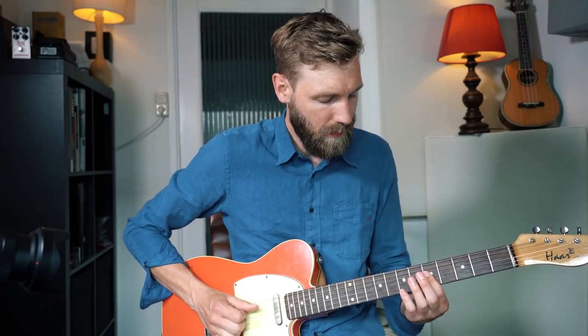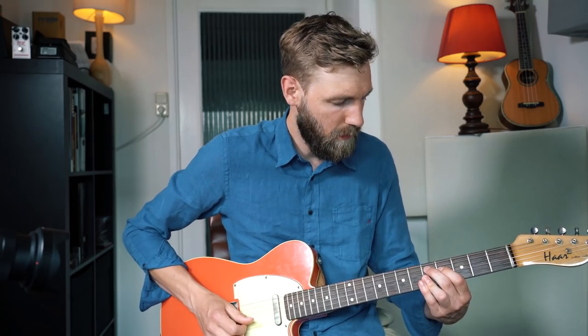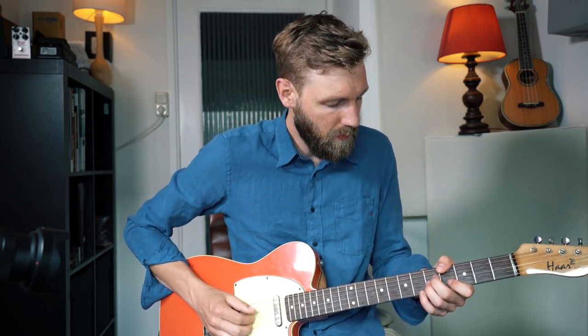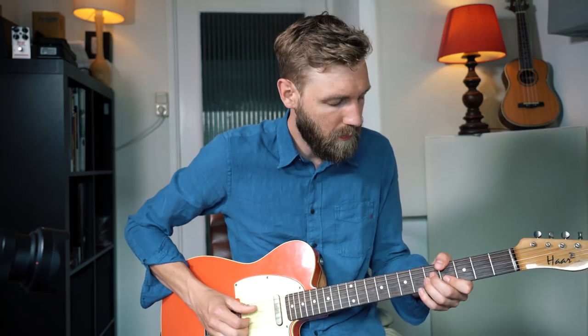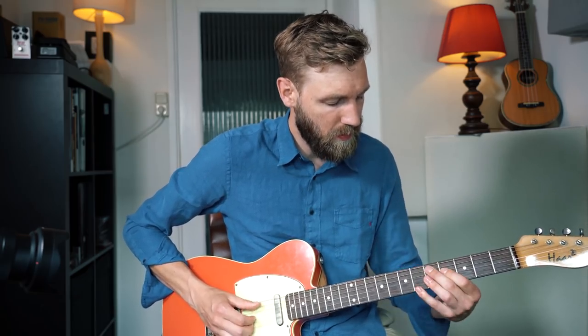So from A minor — cool. Bars 9 to 12 sound like this.